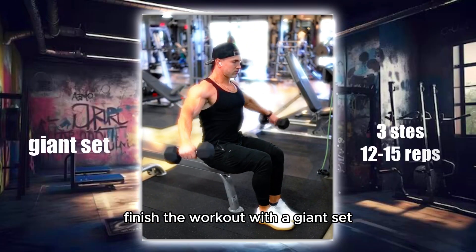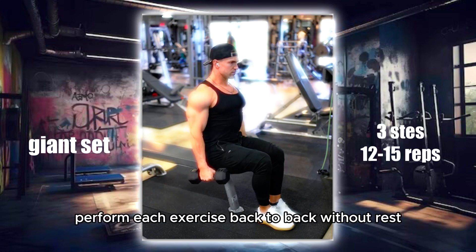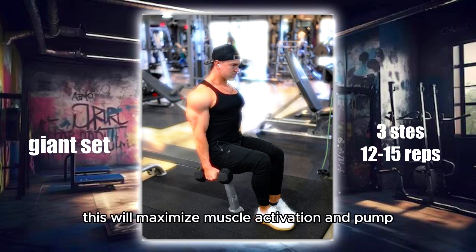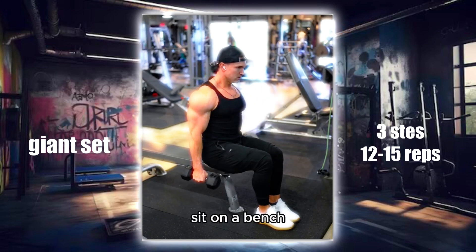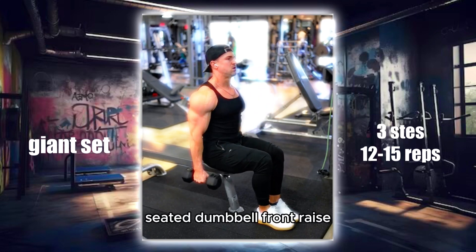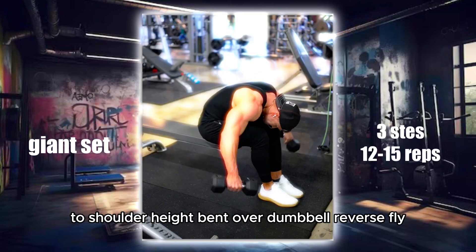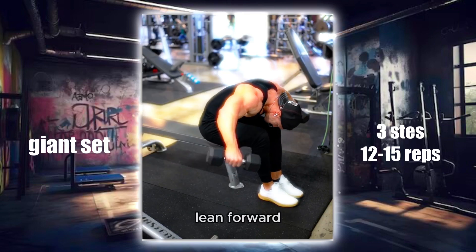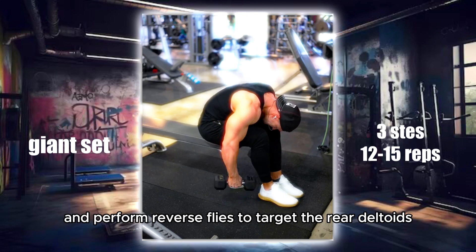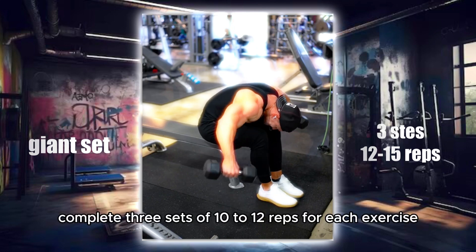Finish the workout with a giant set to fully exhaust the shoulder muscles. Perform each exercise back to back without rest — this will maximize muscle activation and pump. Seated dumbbell side raise: sit on a bench and perform side raises with a dumbbell in each hand. Seated dumbbell front raise: sit on a bench and raise the dumbbells in front of you to shoulder height. Bent over dumbbell reverse fly: lean forward and perform reverse flies to target the rear deltoids. Complete 3 sets of 10 to 12 reps for each exercise.